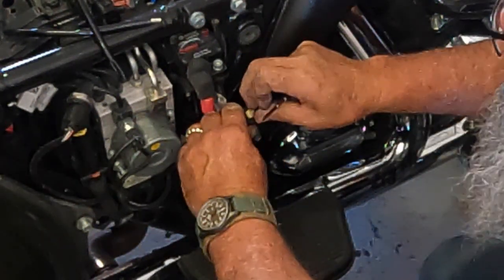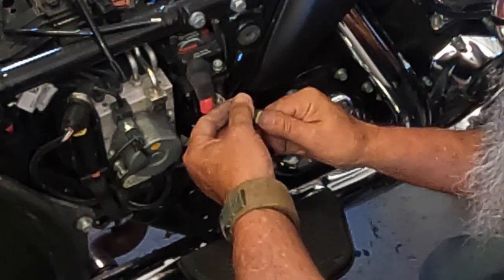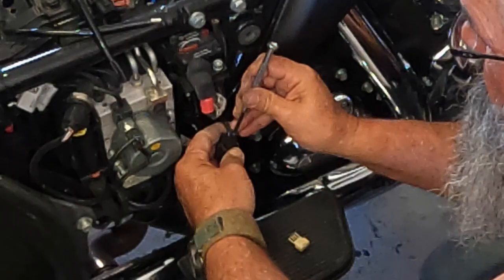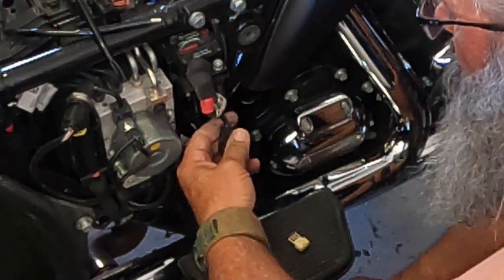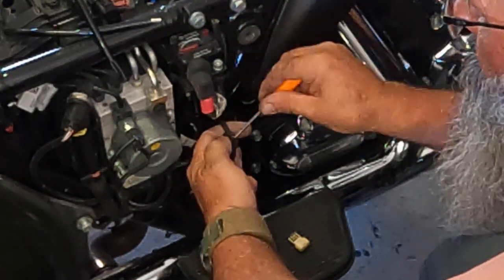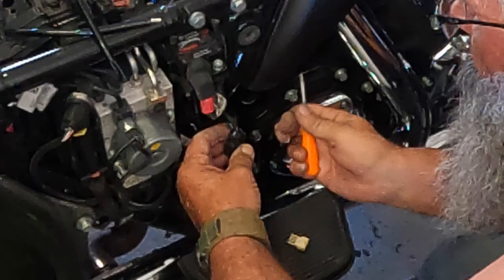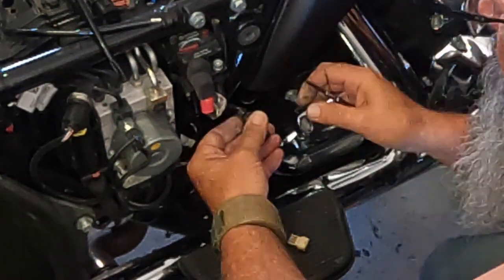Pull this white piece off just like so — you should be able to push this plug out. We need to get that locking tab out of the way, then you should be able to push this plug out just like so.